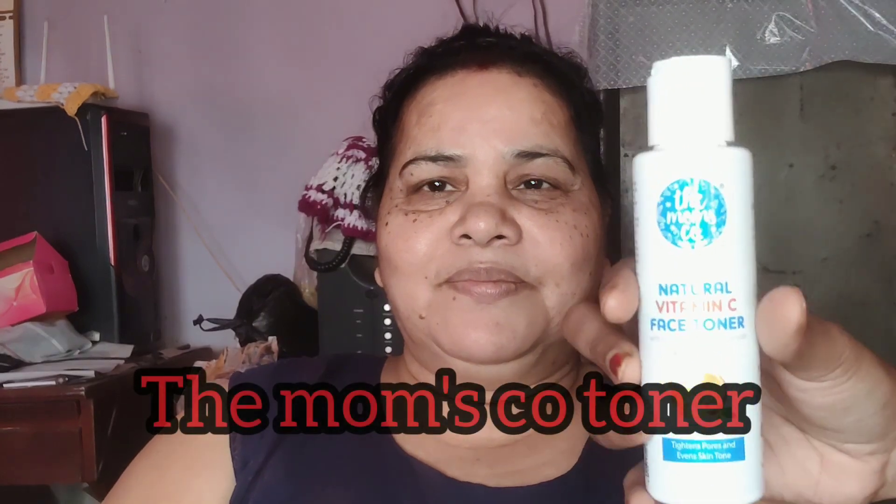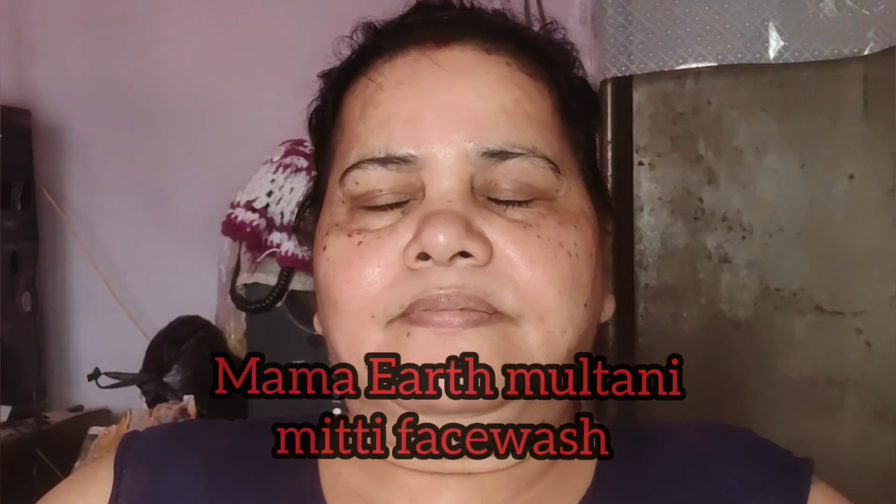I'm going to show you a face toner. This is Mom's Square face toner. You can see my face — if you want to see my skin, it will glow. I use this product to make it work.